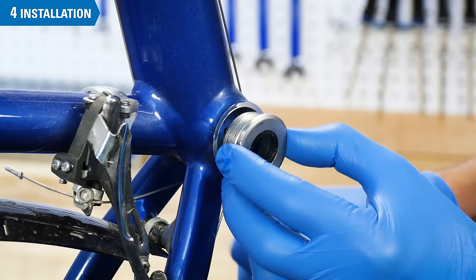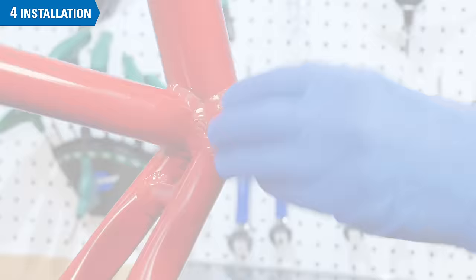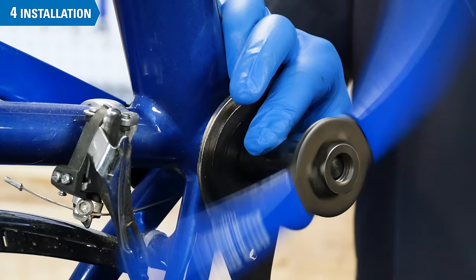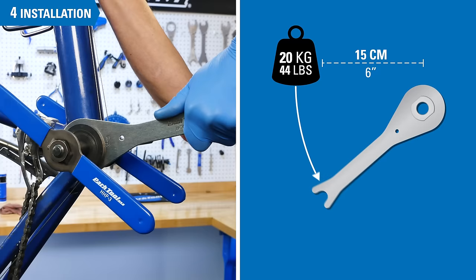Using care not to cross-thread the cup, install the drive-side cup counter-clockwise to the left. For Italian standard threaded shells, install clockwise. Thread it in and secure fully, again using a press to hold the wrench secure. Torque on these cups is typically 30 Nm. With a hand wrench held at about 15 cm from the cup, think of an effort of about 20 kg.